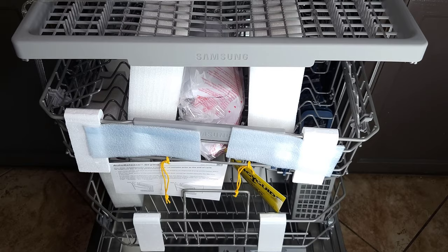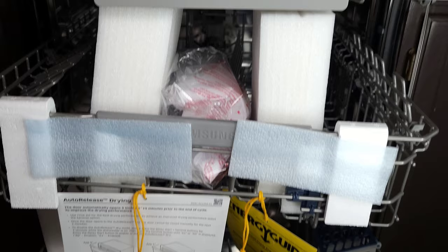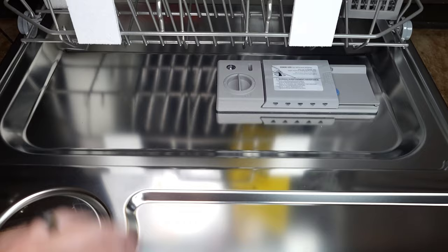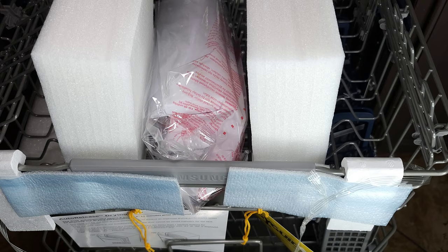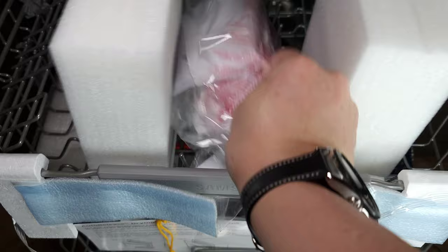Let's begin looking on the inside. We have all the packaging still left — I just wanted to show you what it looks like before we take it apart. Be sure to remove all the wrapping and plastic so it does not melt and damage your dishwasher. We have the stainless steel housing as well as the stainless steel interior, and of course the standard rinse aid and soap dispenser. They also give you some samples of soap — we'll look at that in a bit.